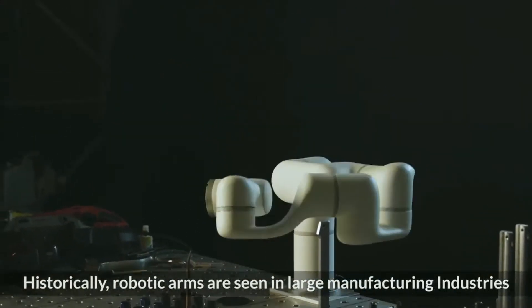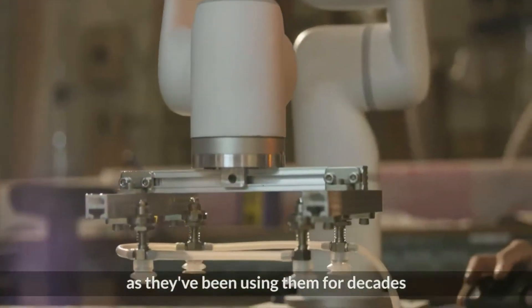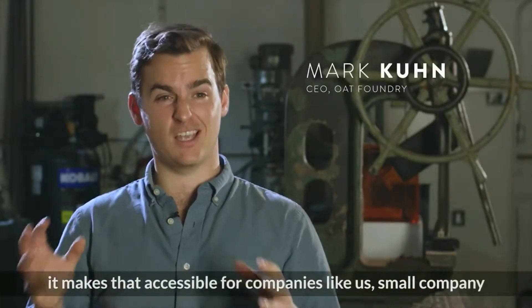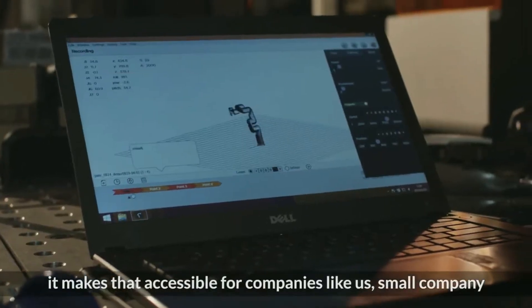Historically, robot arms are seen in large manufacturing industries — they've been using them for decades. Something that's exciting about technology like the X-Arm is that it makes that accessible for companies like us, smaller companies.